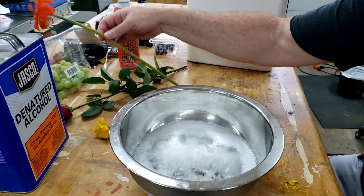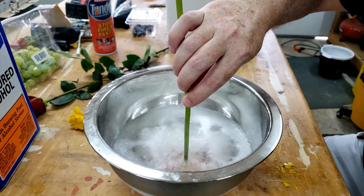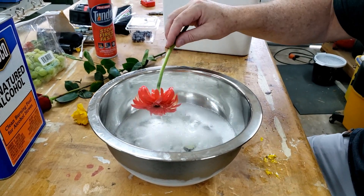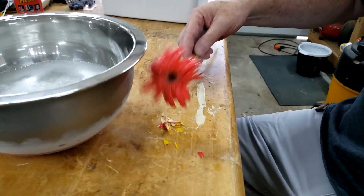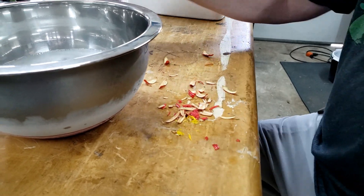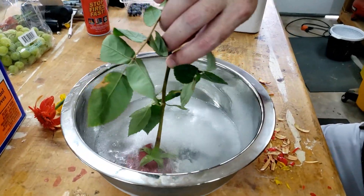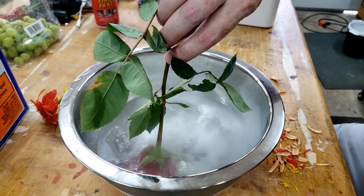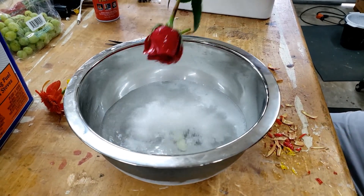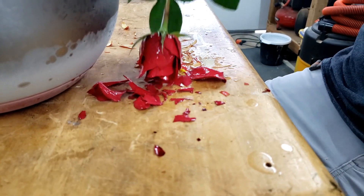Let's try a little bigger one. Flowers giving up their lives for science. One last little bit of a rose here — poor rose.